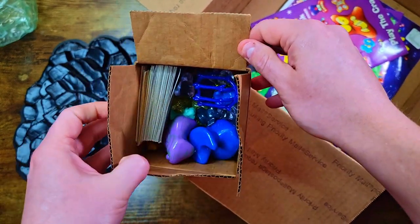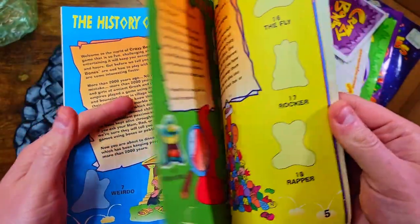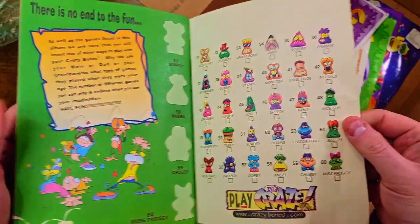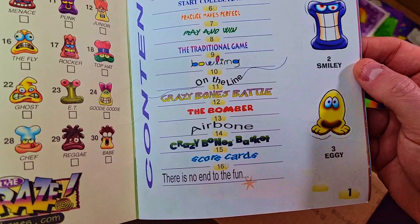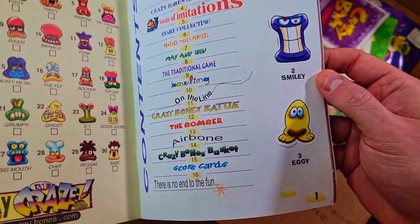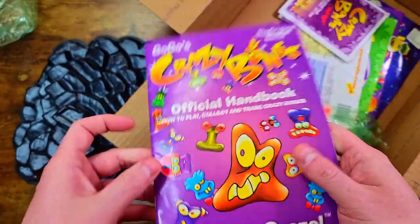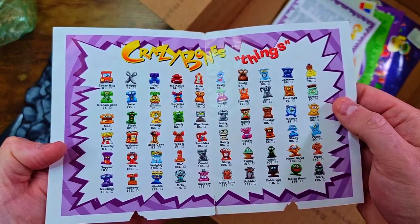We got some stickers and things, a cage, and an official handbook which I don't have yet. It does have stickers in it already, only a few though, not all of them. There's a checklist at the beginning and end. Ways to play: traditional game, bowling on the line, Crazy Bone battle, bomber, air bone, the basket - scorecards, there's no end to the fun. What was your favorite game? I was a simple man, I just did the flick and play. Let me know in the comments what you guys constantly played.